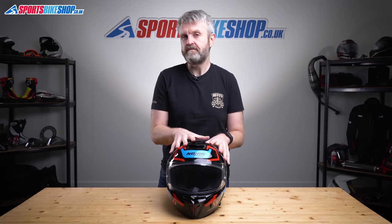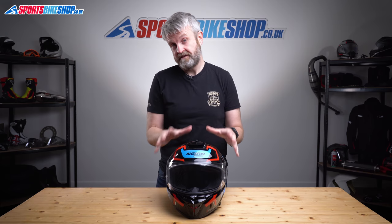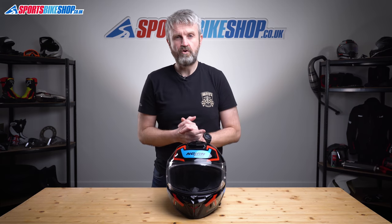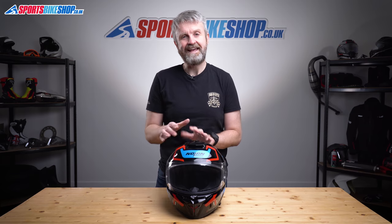I wore this helmet while riding two different bikes — a Suzuki GSX-S 1000 and my own Yamaha FZ1 Fazer. It performed really well on both: comfortable for my head shape, the visor gives really good vision even when it's damp outside, and it felt really secure. I have a lot of respect for Nolan and how they go about things, and it doesn't surprise me that they're among the first to meet the new standard. This is a really good successor to the N87.